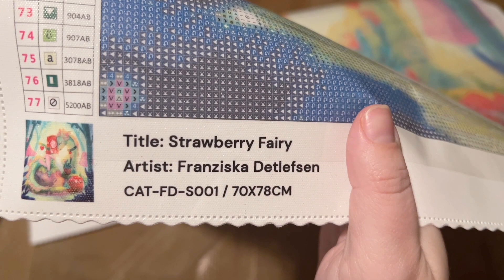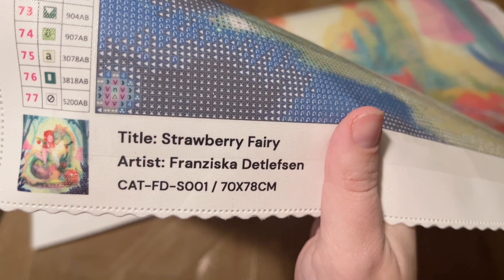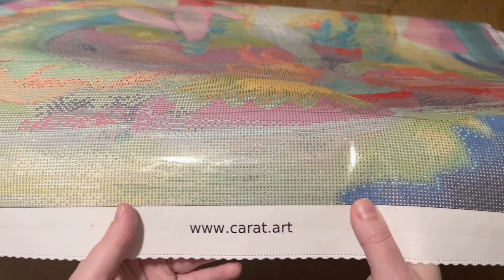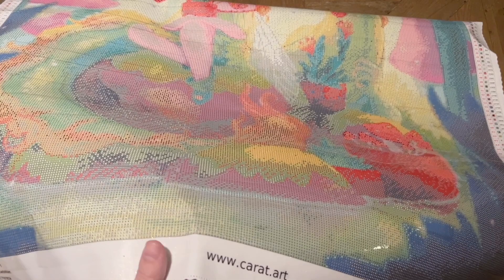Most diamond painting companies that list the artist like this one has — that means they are licensing the artwork legally, and I know for a fact that Carrot Art does legally license all of their artwork. That means the artist has given permission for the use of their artwork and is being fairly compensated for it. Since art theft is unfortunately a bit common out there, I am all about shouting out companies like Carrot Art that are doing right by artists — getting permission and compensating them as well.